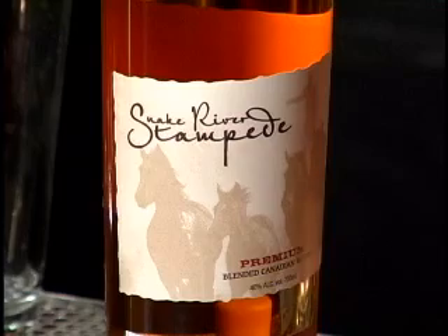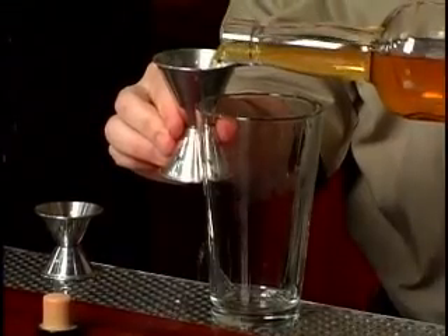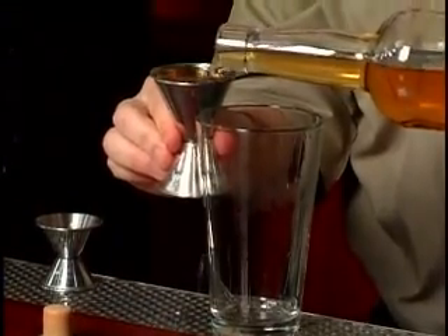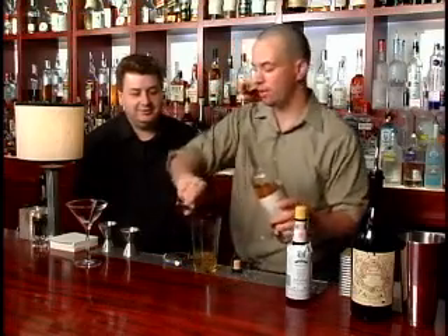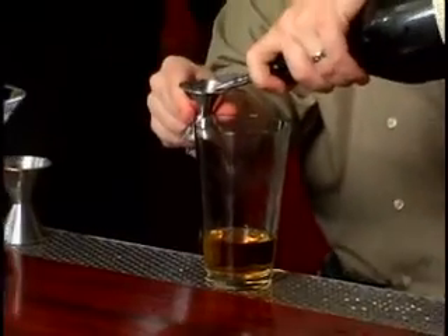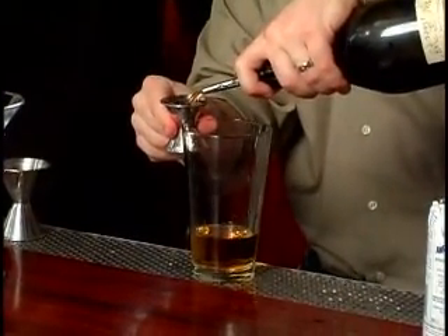I'm going to make a Snake River Manhattan. So we're just going to use the Snake River Stampede whiskey — two and a half ounces of that. Sometimes a little extra, which would be another half ounce, makes a really nice Manhattan. It makes it a little more spirit-driven cocktail, which I actually really enjoy. And then from there it's going to be vermouth — I actually prefer this Carpano Antica vermouth, it's got a little more acid and a little less herbs.